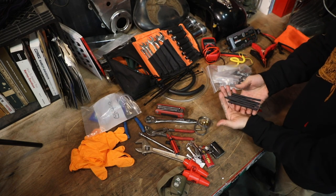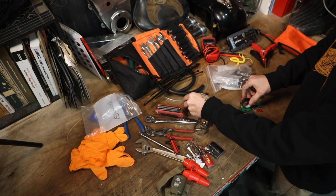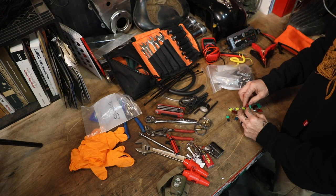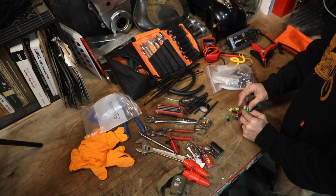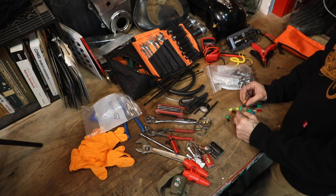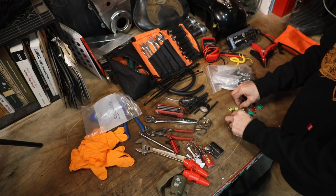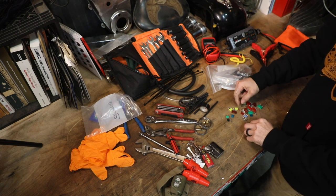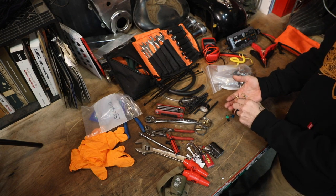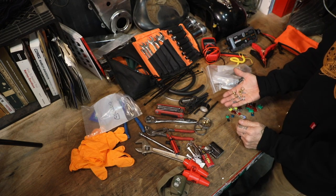For electrical stuff: various sizes of heat shrink, a jug of wire — always good to have — some electrical tape, and various fuses big and small. Even if you don't need a big or small one yourself, there's always someone that needs a fuse, so I carry extras just in case. I also carry terminals and ring terminals — always good to have, you never know if you'll need one on the road.